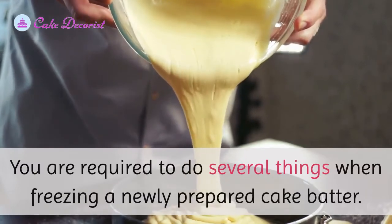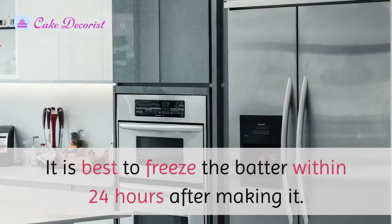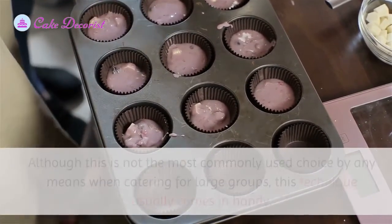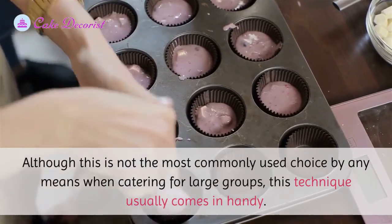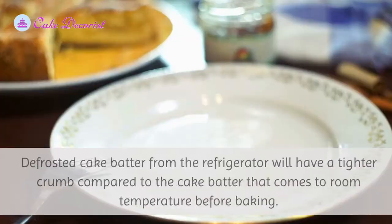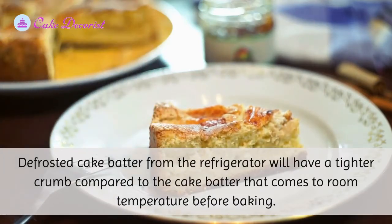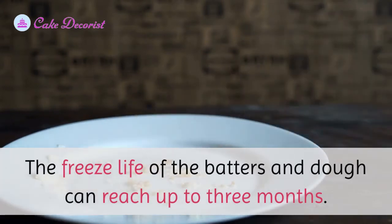Tips and tricks on freezing cake batter: it is best to freeze the batter within 24 hours after making it. Freeze the cake batter on disposable muffin pans — although not the most commonly used choice, when catering for large groups this technique usually comes in handy. Defrosted cake batter from the refrigerator will have a tighter crumb compared to batter that comes to room temperature before baking. The freeze life of batters and dough can reach up to three months.